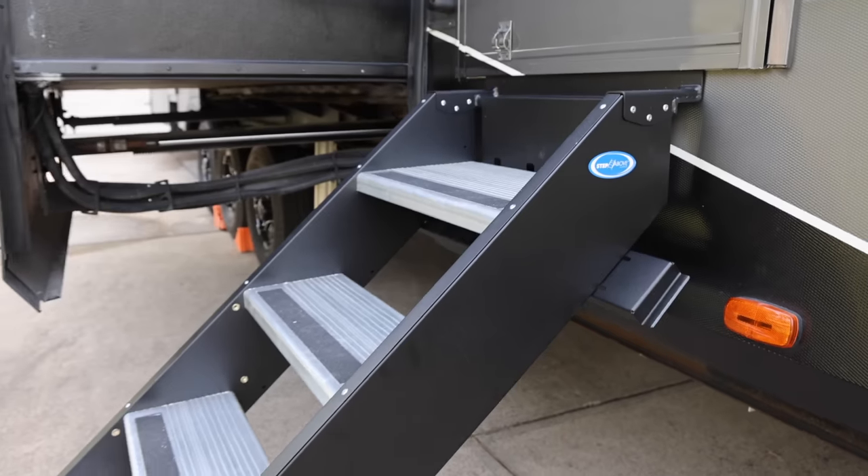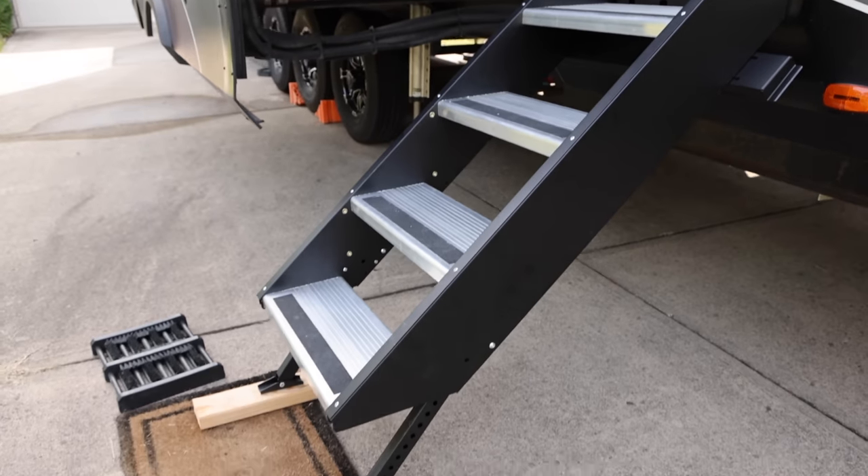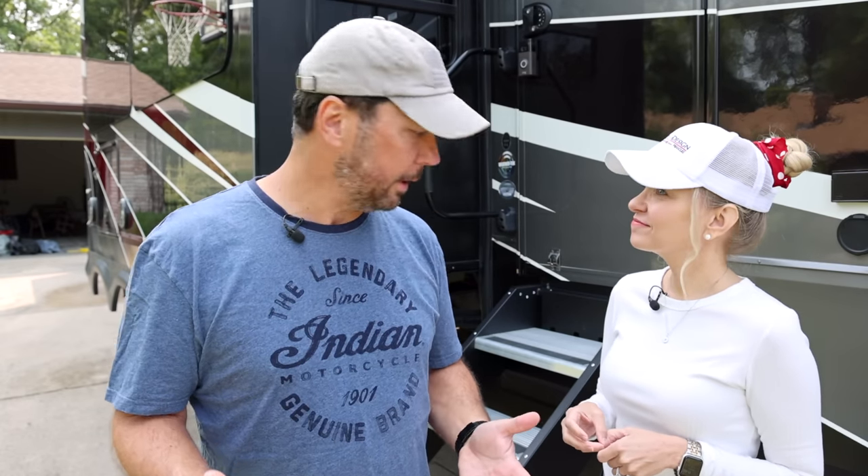They've made a few improvements between the first generation and the second generation, and the second generation is what we've got right now. This is a bit of a preview because these aren't out yet for the general public, but they are coming on Momentums in the near future — on the TH line for sure. We're not sure about the other lines. So let's just show you what's so cool about these steps.